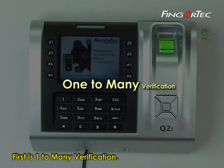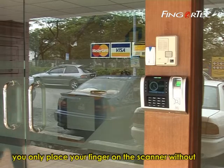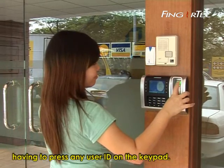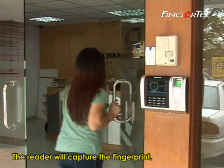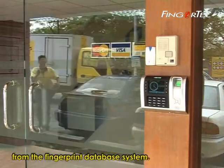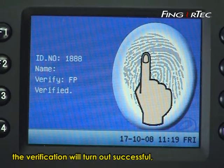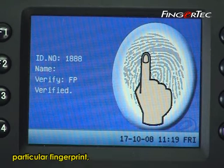First is one-to-many verification. This is a method whereby you only place your finger on the scanner without having to press any user ID on the keypad. The reader will capture the fingerprint and locate the fingerprint templates from the fingerprint database system. If the match is found, the verification will be successful and the LCD will display the user ID for that particular fingerprint.